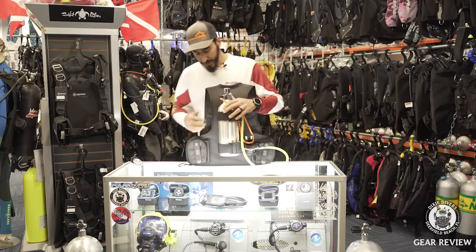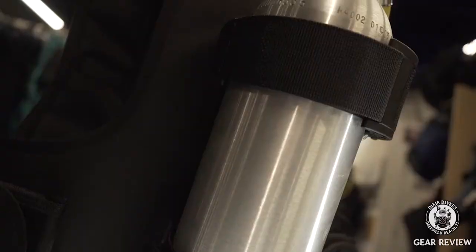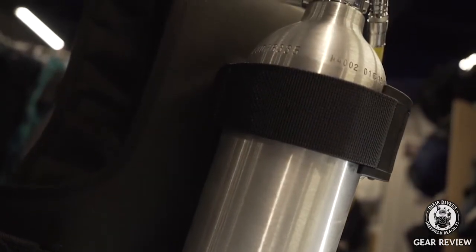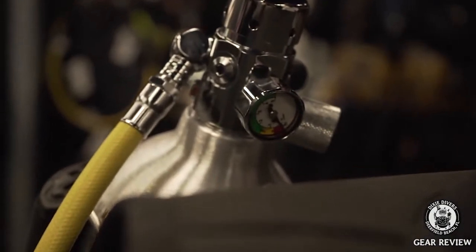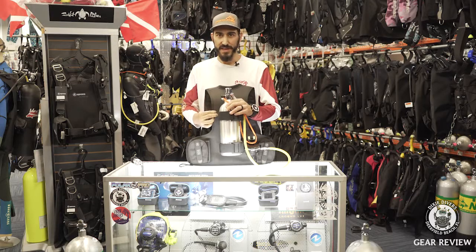This pack fits up to an 80 cubic foot tank if you wanted — you just need to switch out the cam bands. There's a setup that XS sells that will basically turn this into a travel BC.